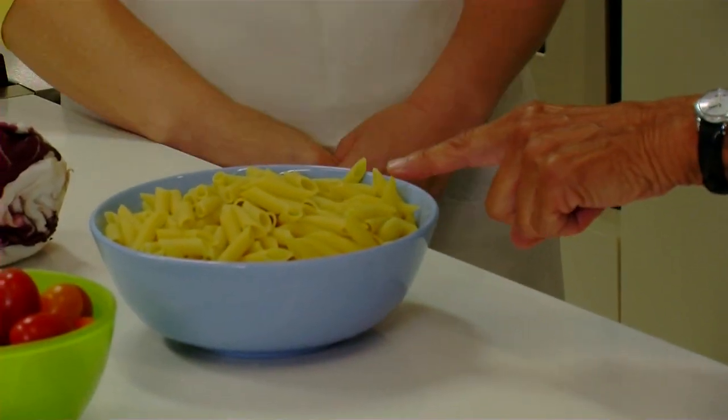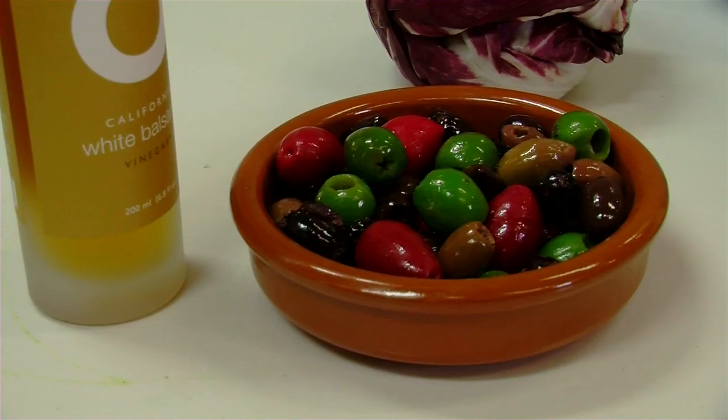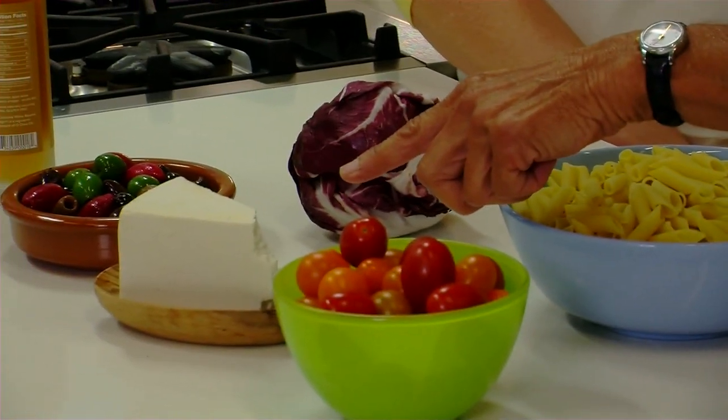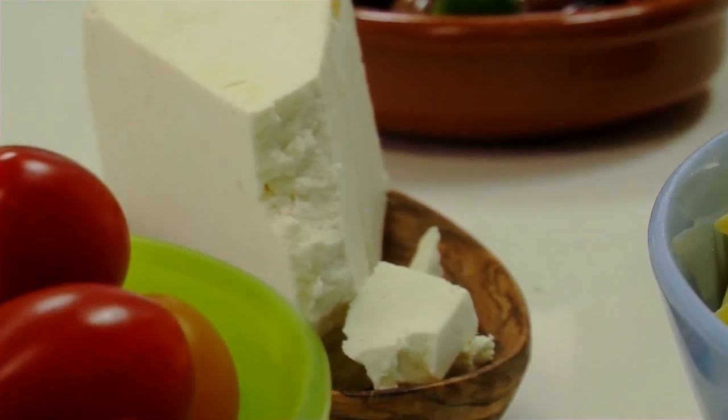We're starting with penne pasta — you want a shell or shaped pasta. Cherry tomatoes: it's pretty if you use the mix. And beautiful mixed olives. So what is this? This is ricotta salata — it's a cheese that's sort of dry and crumbly, and if you couldn't find that in the market you could get feta cheese.